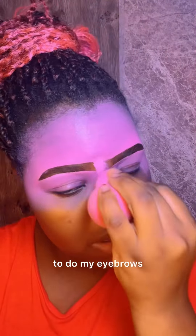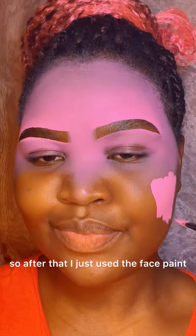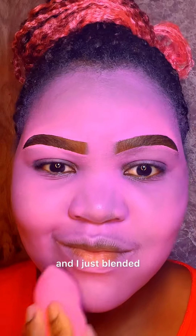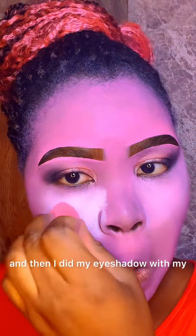So I used the face paint to do my eyebrows. After that, I used a pink face paint to cover my face and blended it with my blender. Then I moved on to doing my eyeshadow.